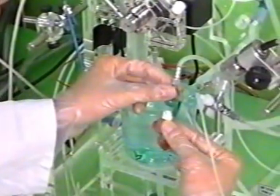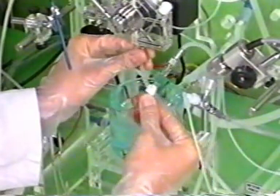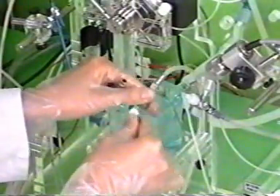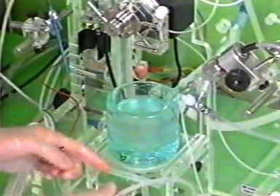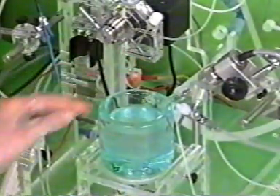The heart is now removed from this extension tubing and placed on the main stopcock located underneath the oxygenator. The perfusate dripping off at the apex of the heart collects in the heart chamber which is filled with perfusate.